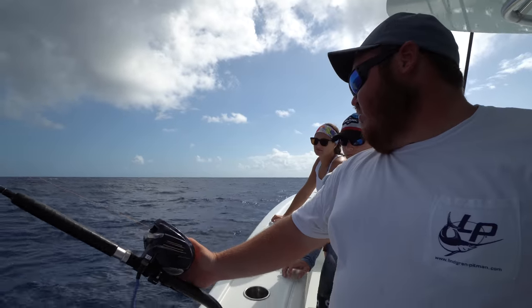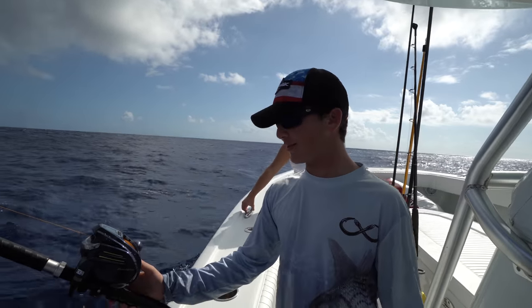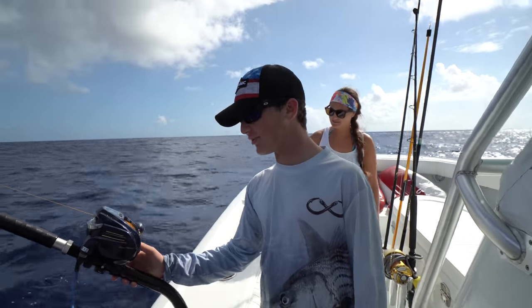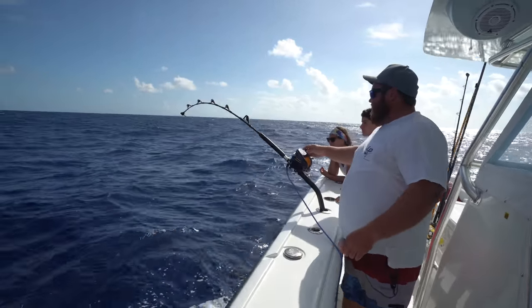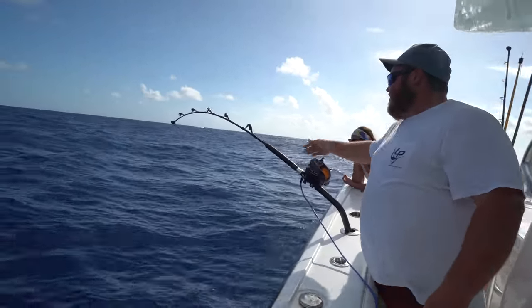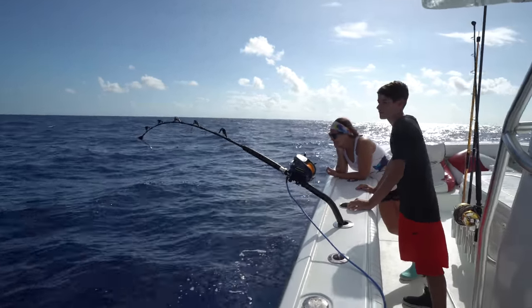So go ahead and just put light thumb pressure on there. This is your first time deep dropping too, isn't it? Yeah, I've never done it before — never used an electric reel either. There we go, we got a queen on! I looked over at the rods — hopefully he stays on there for us.